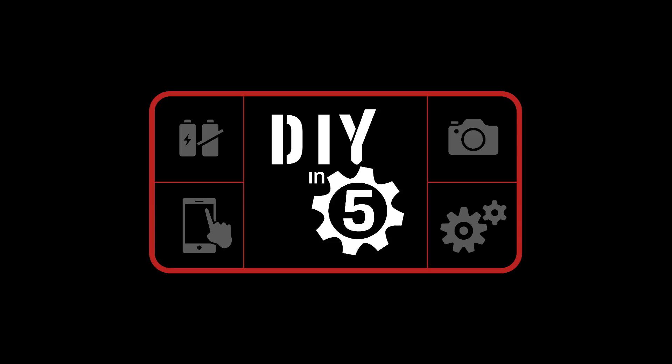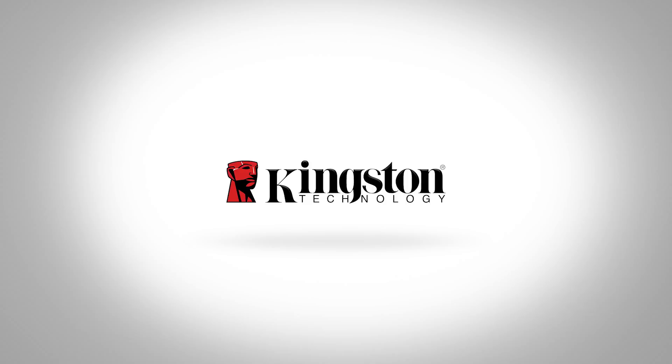So what burning PC building questions do you have? Let us know in the comments below. If you want to build a PC specifically for video editing, see what components we recommend in this video here. That's all for now, see you next week. Bye.